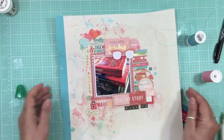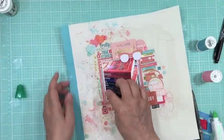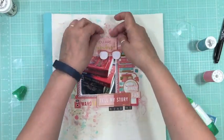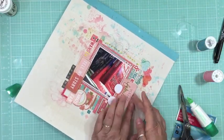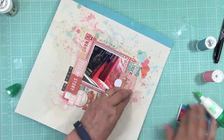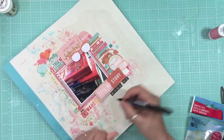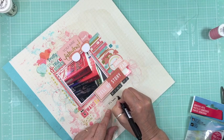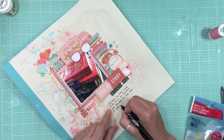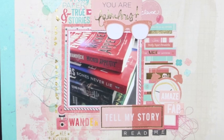The Tombow mono multi liquid glue is awesome for gluing down threads — even though it oozes out a little, it's super strong and holds the thread in place. It dries clear so even if it oozes out, it doesn't show. I took some thread in pink and aqua and added it to the layout. Then I used the Tombow mono twin marker — it's oil-based — and did my journaling right under my title to complete the layout.